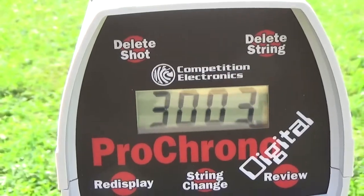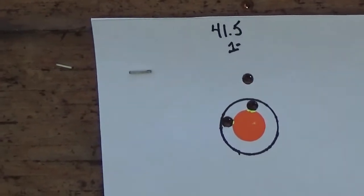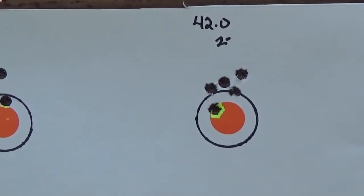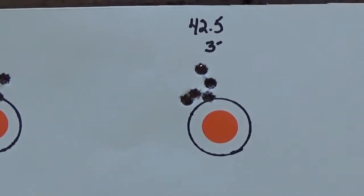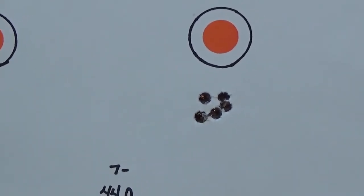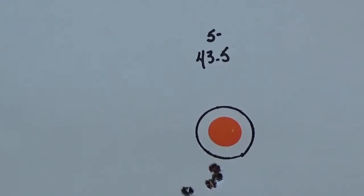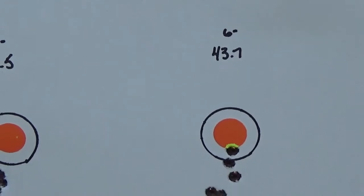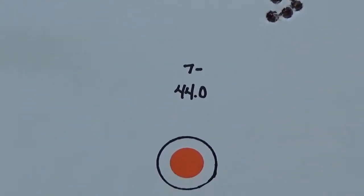44 grains of Hodgdon H4350 with that 123 grain bullet will give you about 3000 feet per second. These are 100-yard groups starting with 41.5 grains, 42 grains, 42.5, 43 — starting to see some promise there — 43.5, 43.7, and 44.